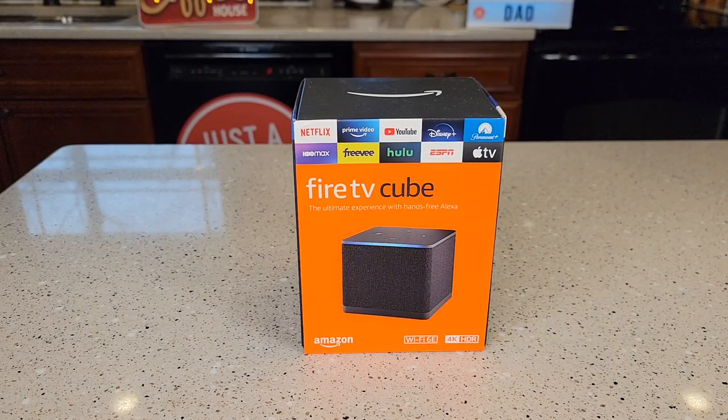Hello everyone, this is Just a Dad. Today I'm going to do a review and show you how to set up this Amazon Fire TV Cube.